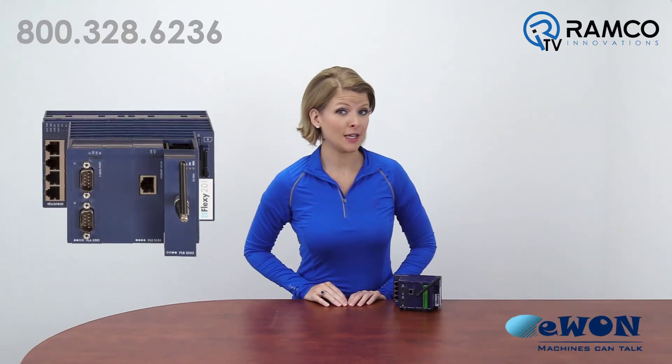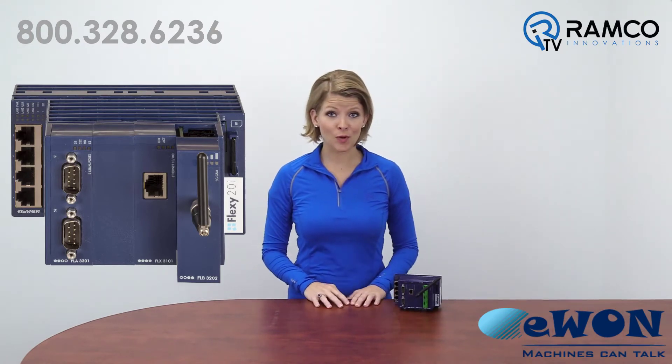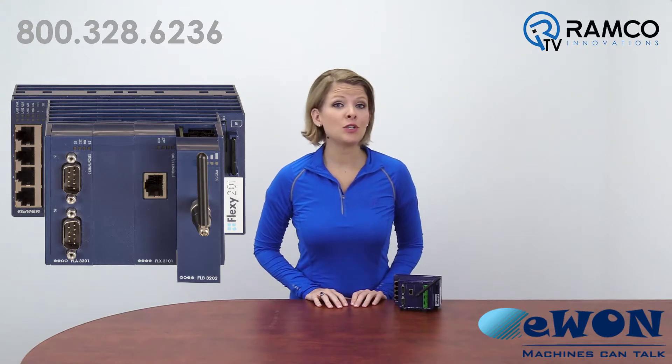Welcome to RamcoTV. In a previous video, we introduced you to the Flexi from E1 — what it is and what it does. Today we're going to take a look at the modularity of the unit and the options you have for connectivity. Let's take a look.